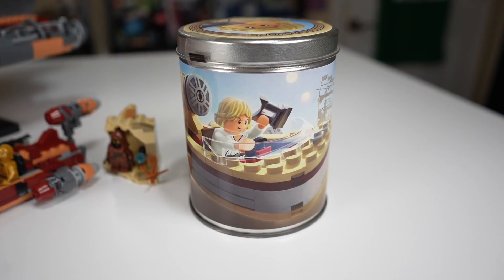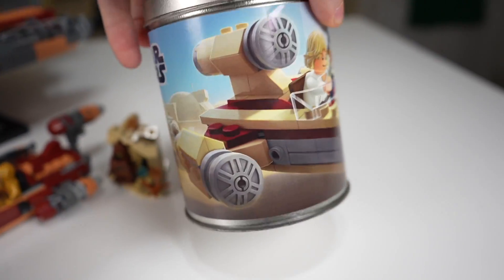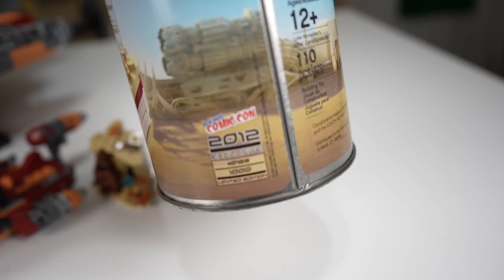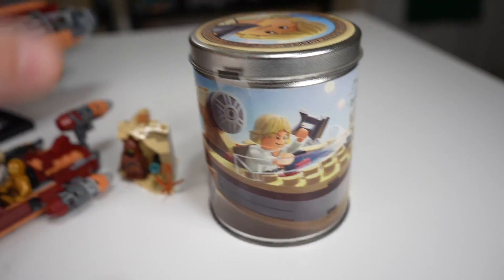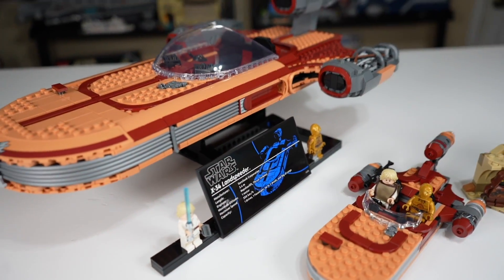Hopefully soon LEGO will make a Microfighter Luke's Landspeeder — it's one of the few Microfighters they haven't made, which is a little puzzling. They did release one as a Comic-Con exclusive in 2012, but there were only a thousand of them, so not really a viable option for most people. The more viable options are right here, and I think these are also just the better looking options.